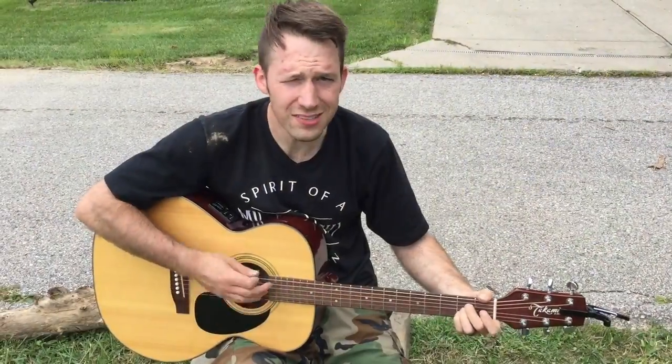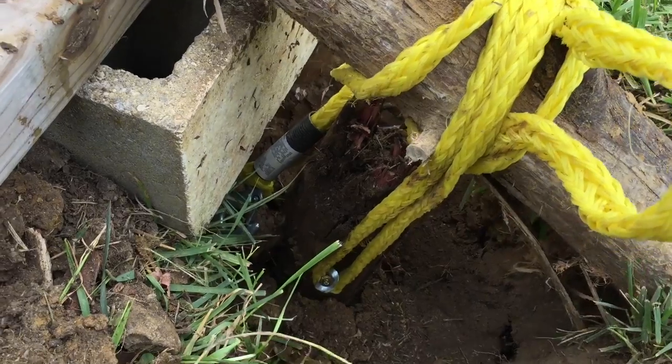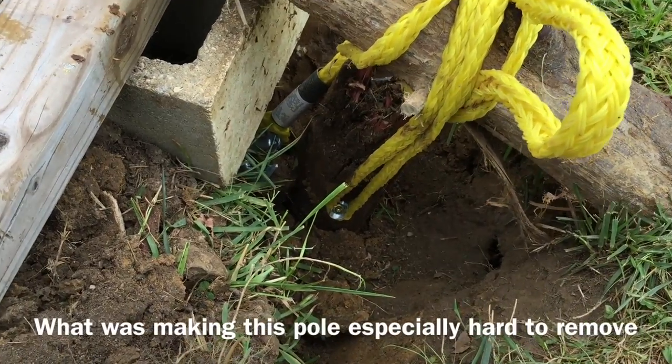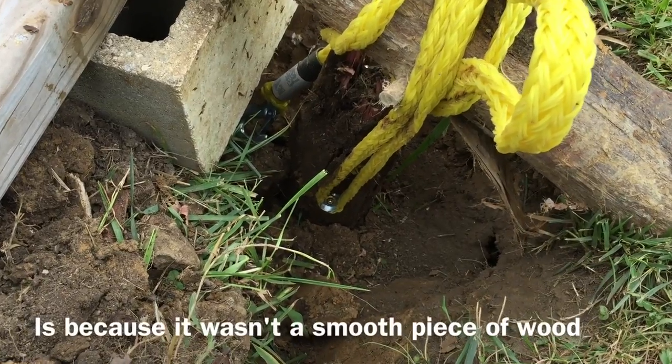There was a pole and it was stuck inside the ground. But then I used brute force to pull it out of the ground, and it's not around anymore.